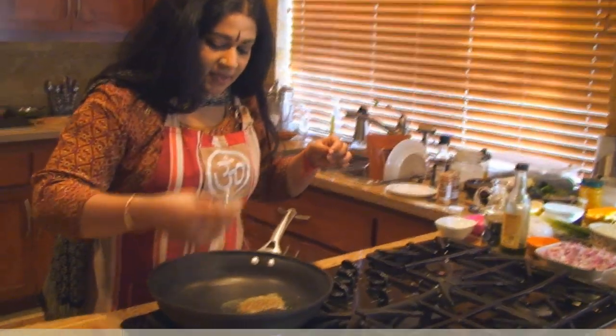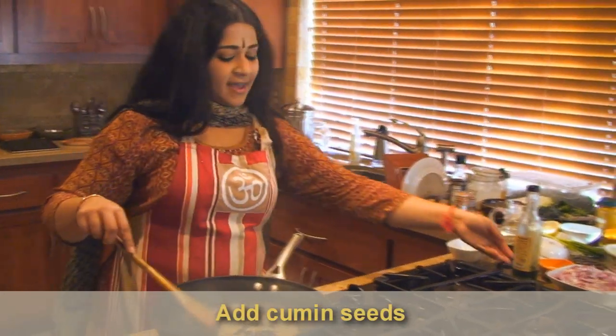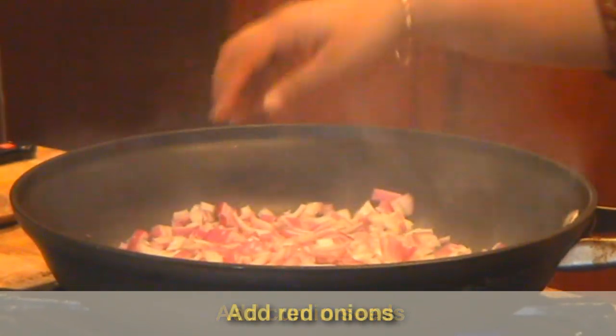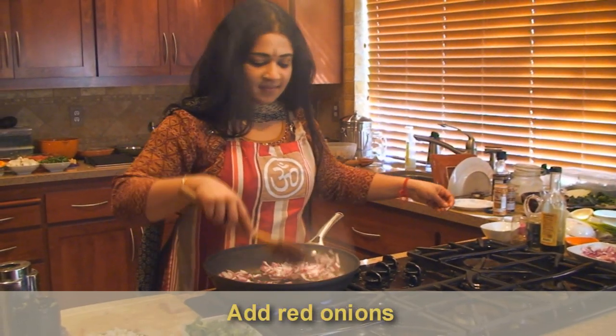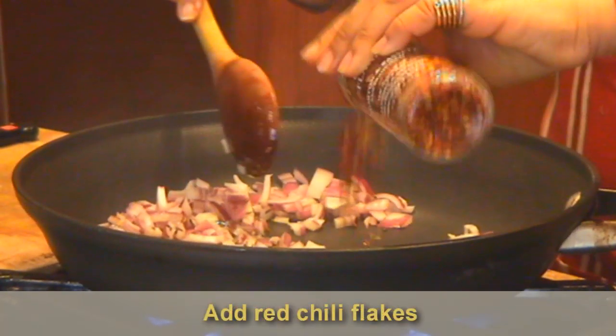I'm going to put in some cumin seeds. I love them to splatter really fast. And immediately add the red onions, and add some red chili flakes.